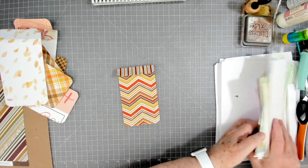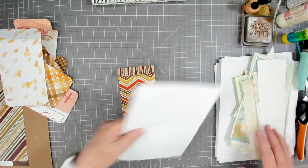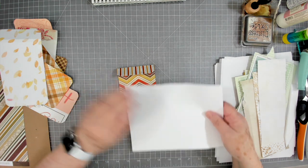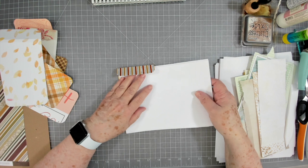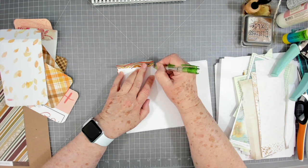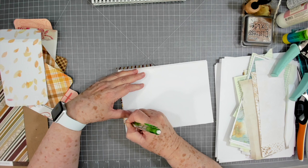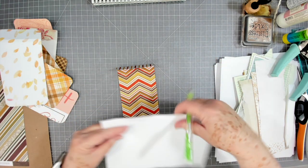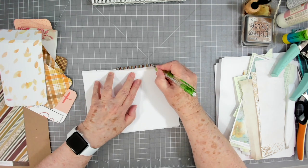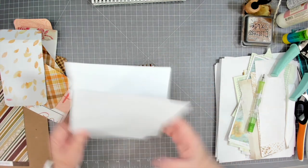You can cut all your paper neatly for a uniform notebook, or you can just tear them off at different lengths like I'm going to do — I think both are pretty. Some people don't like the torn look and prefer everything uniform, and that's totally up to you. They'll go together the same way. I'm going to try to cut all of these at once.